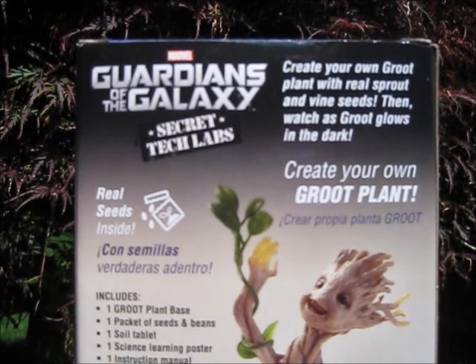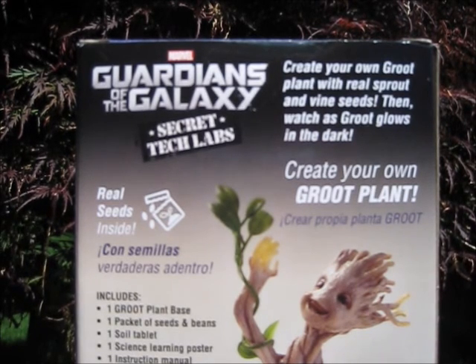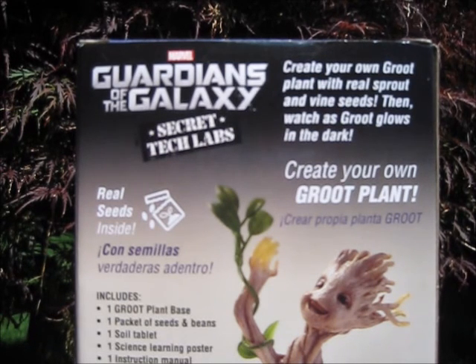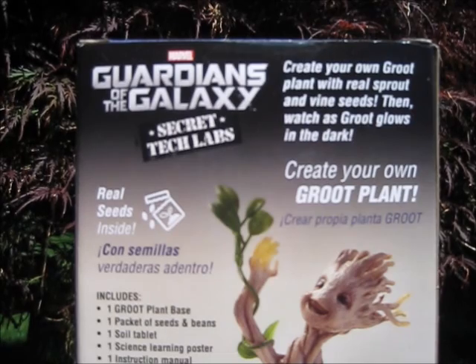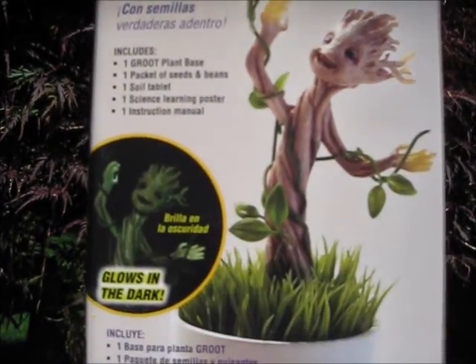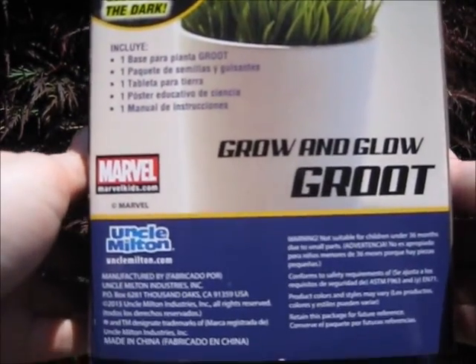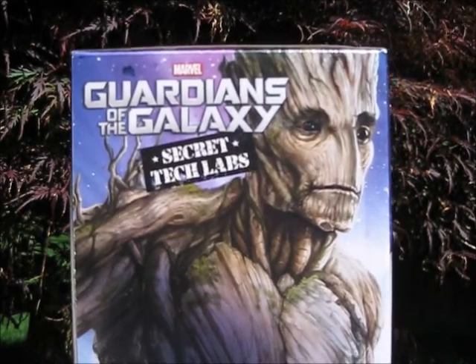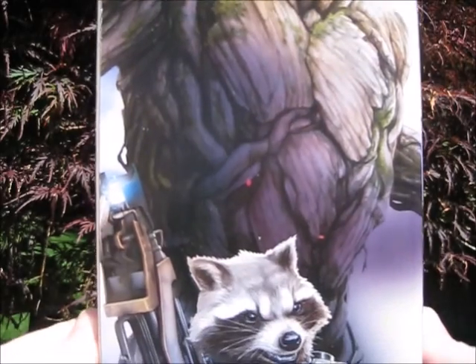Includes one Groot plant base, one packet of seeds and beans, one soil tablet, one science learning poster, and one instruction manual. Released by Marvel and Uncle Milton. Groot on this side, and with Rocket on this side as well.